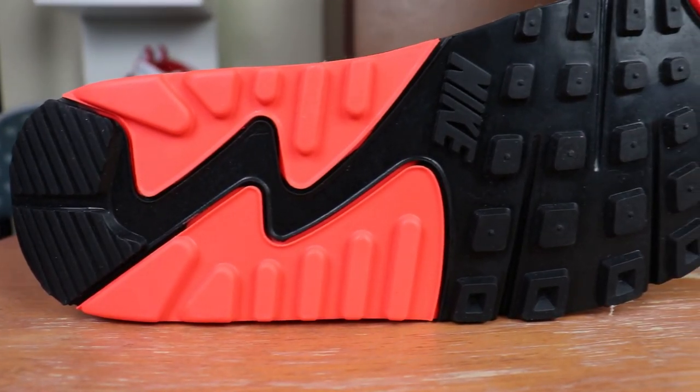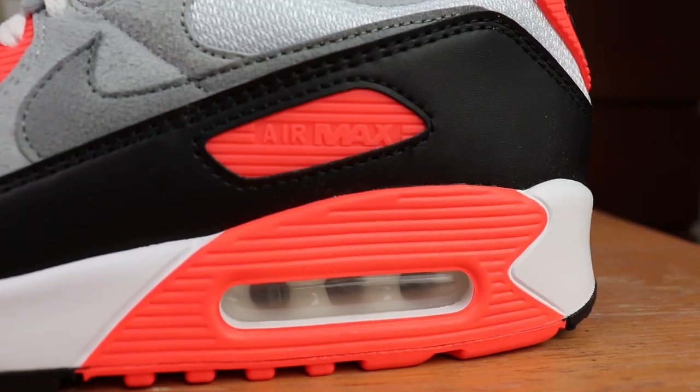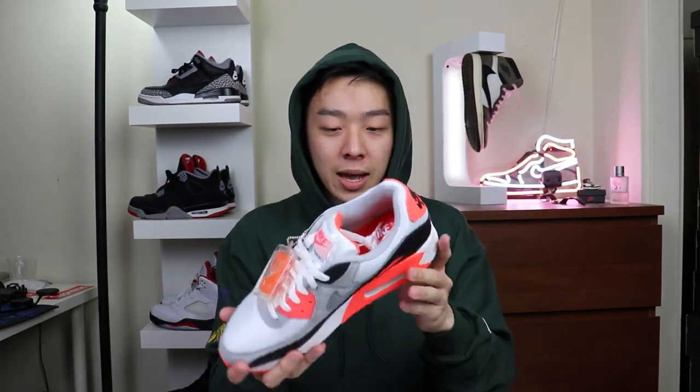Moving on to the outsole, we have that iconic waffle Air Max outsole with hints of infrared and black, plus a small Nike logo. Looking pretty clean. Of course, the most iconic part of any Air Max — the air bubble — you can actually squish it a little bit, which is pretty cool.